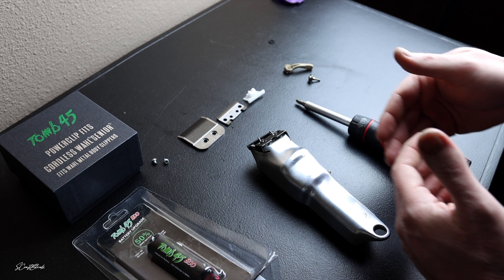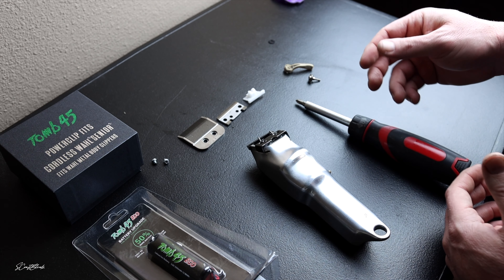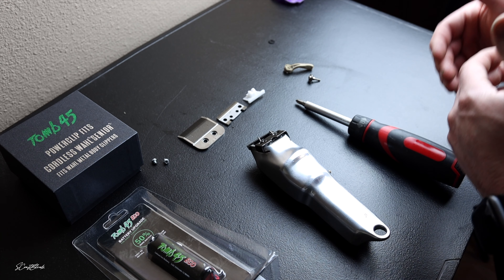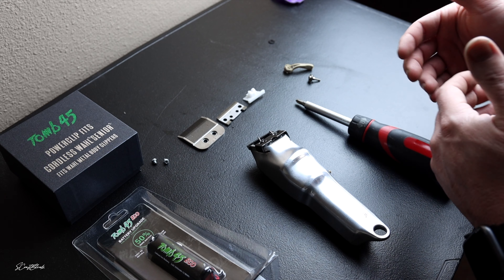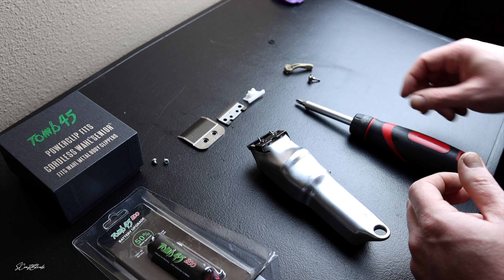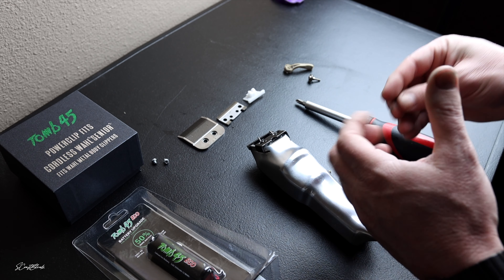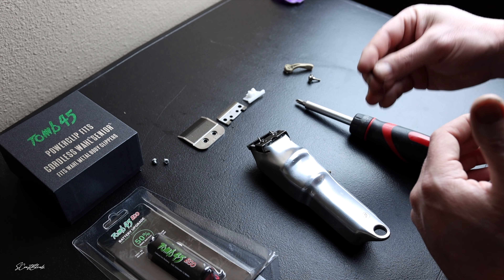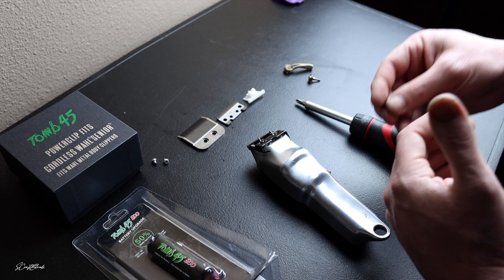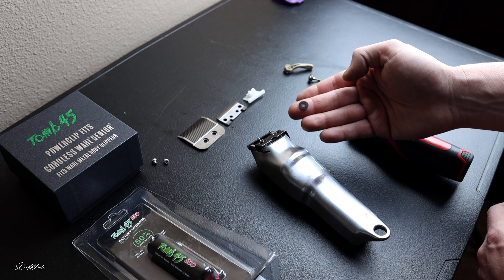Some people like their Wahl Seniors to open up as far as they normally would. However, when you put an Andis blade on there and you're trying to get that Andis Master effect, Filthy Blends came out with a modification that can help this whole package open up all the way to a 1A — just like an Andis Master would.